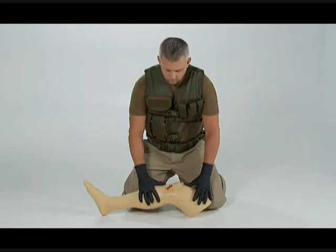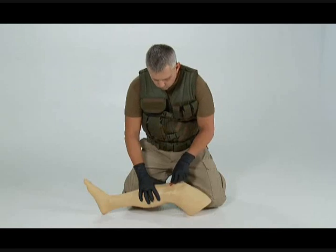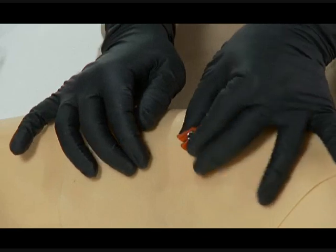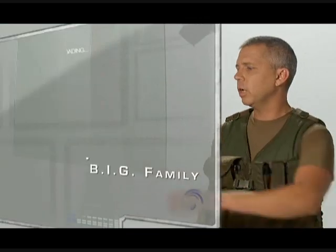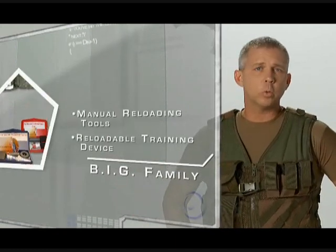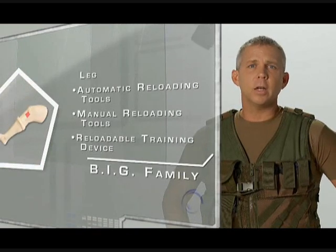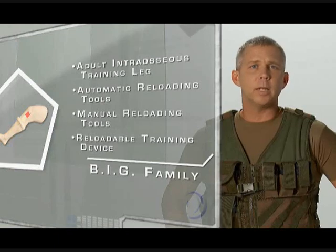To remove the cannula from the bone, use the square notch in the red safety latch by placing it around the cannula hub. Pinch the combination between your fingers and pull straight up. Some twisting may be required. The Bone Injection Gun family of products includes reloadable training devices, manual reloading tools, automatic reloading tools, and the first of its kind adult intraosseous training leg complete with replaceable skins and simulated bone cartridges.